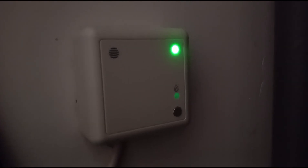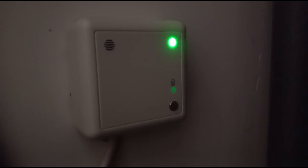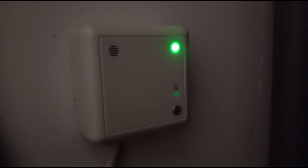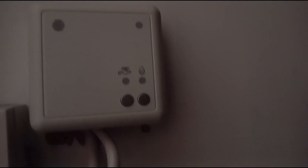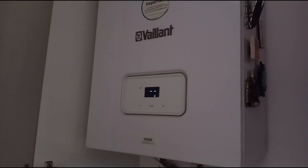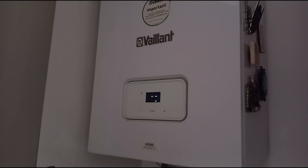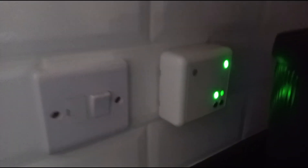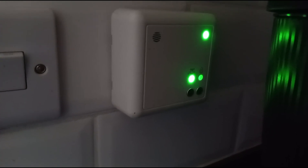Depending on whether you've got a combi boiler or a system boiler — where you might have a separate water tank in an airing cupboard — determines which one you need. We've got a system boiler upstairs, we've got a water tank, and just here is the two-channel receiver.